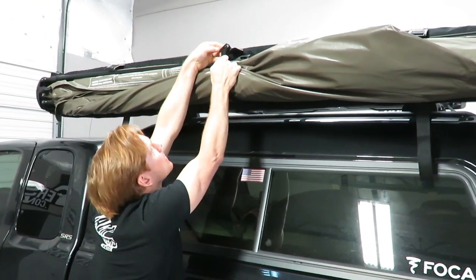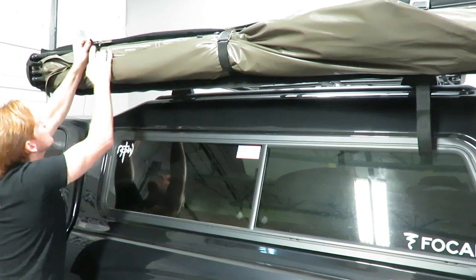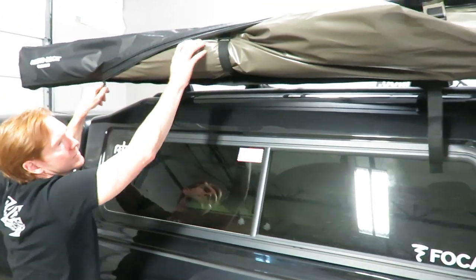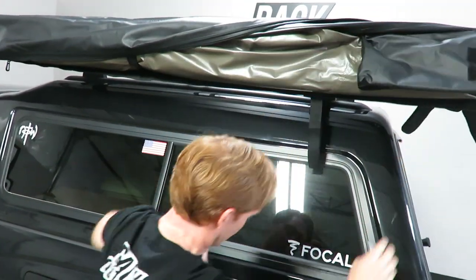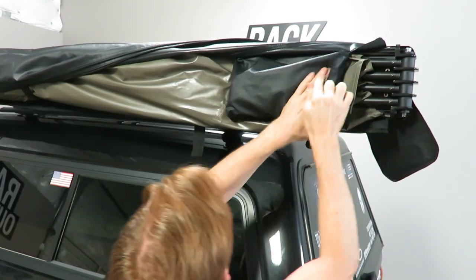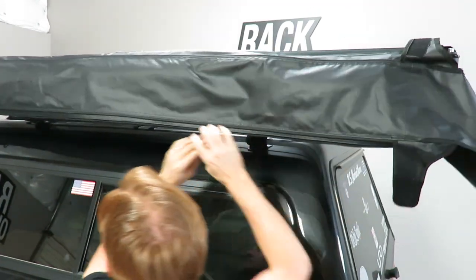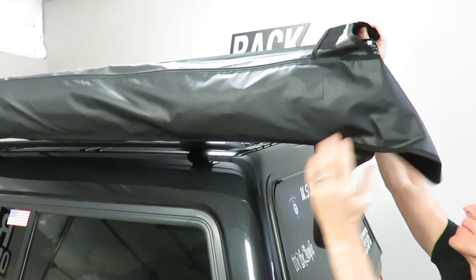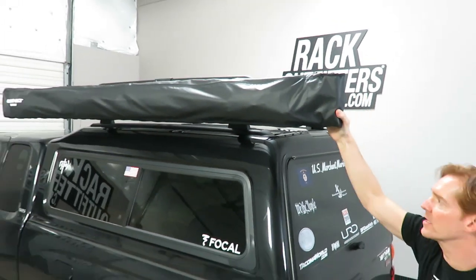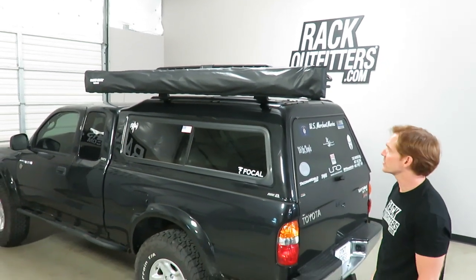Here we have our Velcro strap to secure it. Go ahead and start bringing this down. Before I close it up all the way I'll go ahead and put all my guy ropes back in the pouch. Get my last closure in place. So we've taken this Rhino Rack Batwing awning from stowed to deployed and stowed again all very quickly as you can see — an excellent addition to a camping setup.